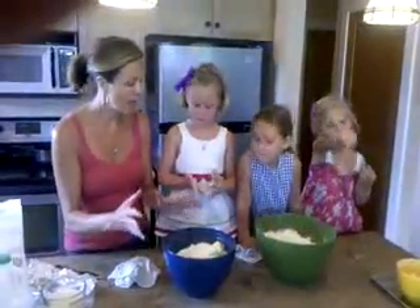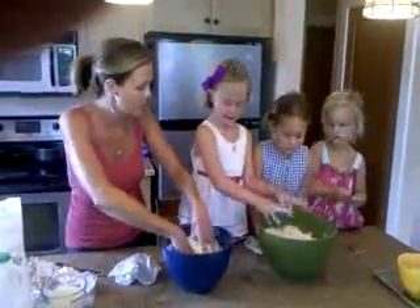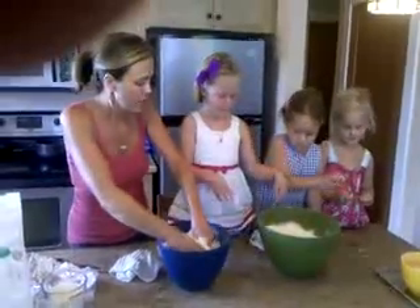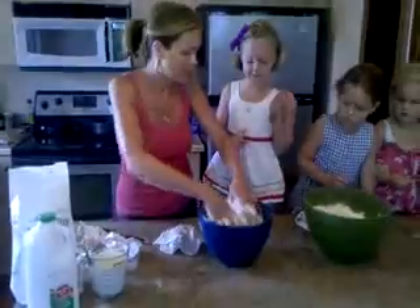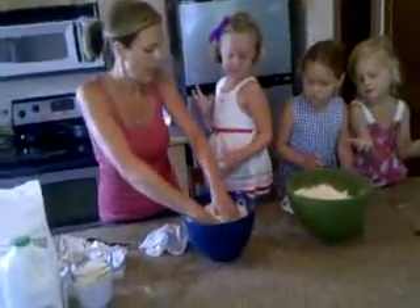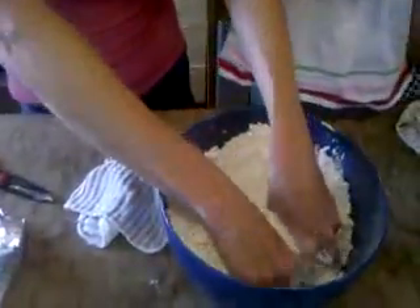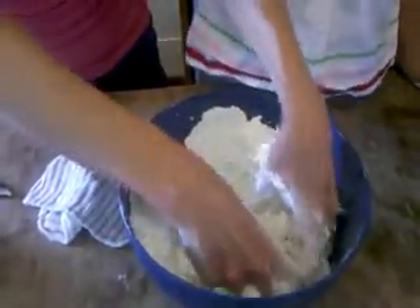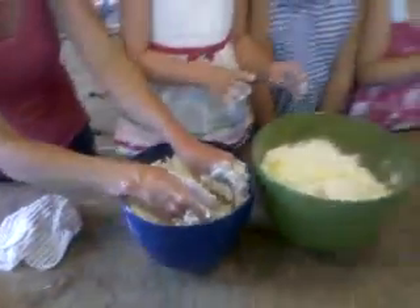Now we have almost all the ingredients. The next part is incorporating the fats into the flour. I want y'all to watch me before I let you do it. You want the butter and the cream cheese to feel like little pea sizes inside the flour. This is so important with homemade biscuits — you cannot use a mixer. Your hands are the most important ingredient in this mix.